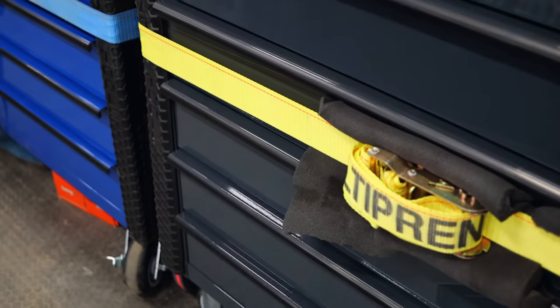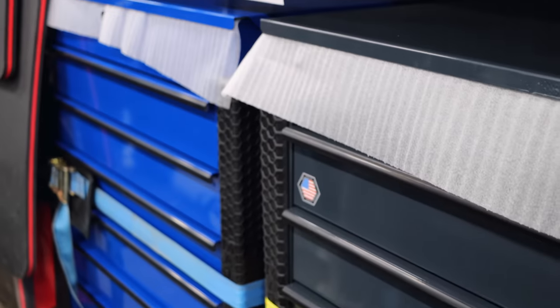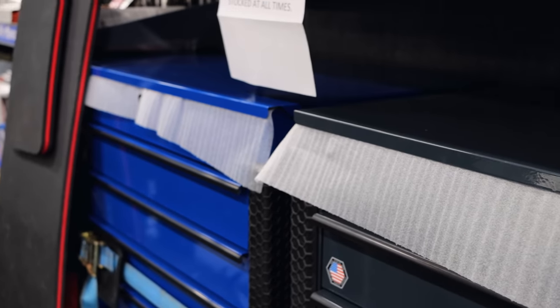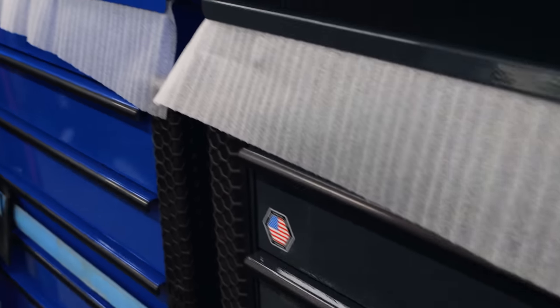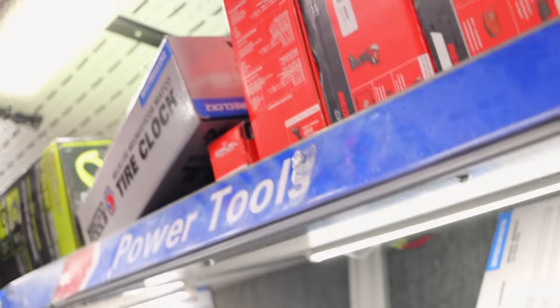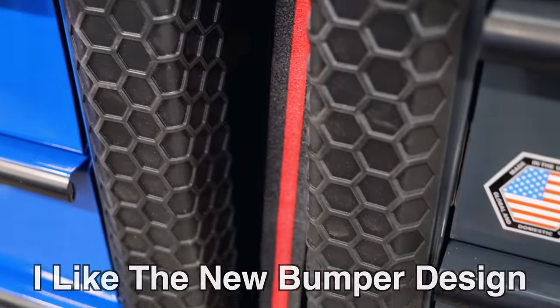We did get some roll carts in. We're gonna do some bundle deals like we normally do with those. If that's what the customer wants — if they want something different, we'll do something different. If they want just a cart, we'll do just the cart.